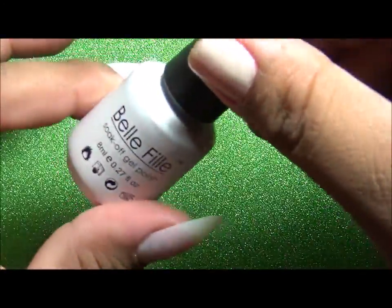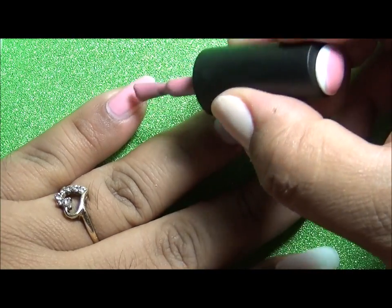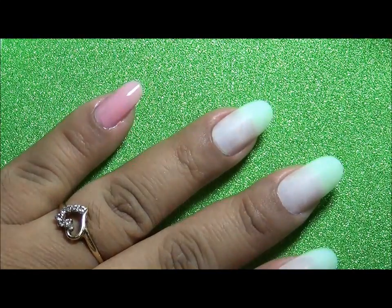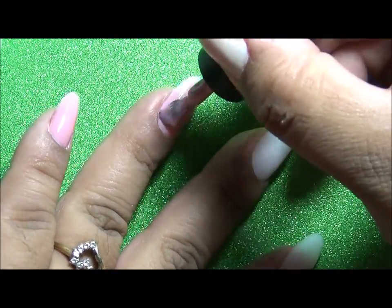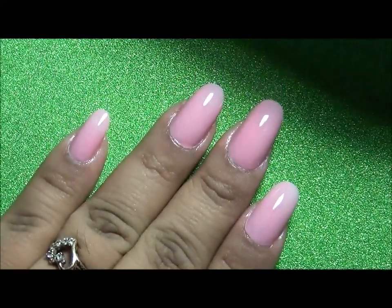The gel polish brand I'm using is Belle Feel and it's a very pretty dusty pink color. I am adding my first coat onto all of my nails. If you do get some polish on your skin, make sure you remove it with an orange wood stick, because you do not want the polish to cure on your skin.